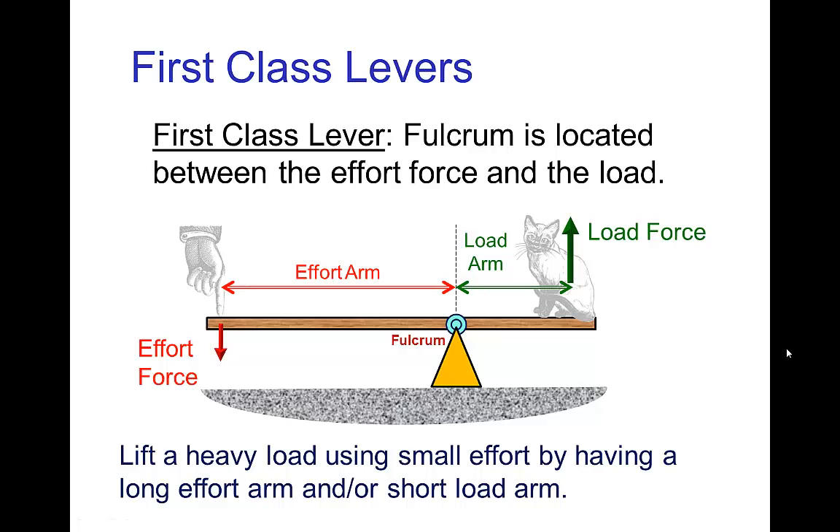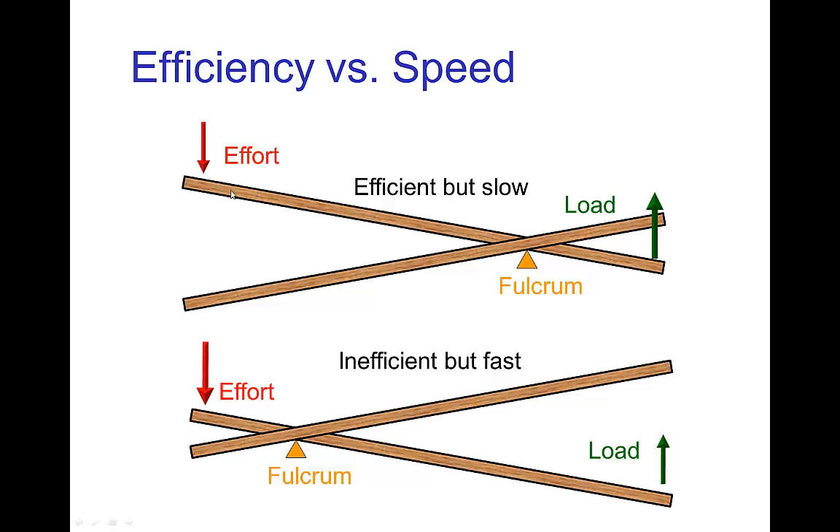But not every first class lever is designed that way. With a small effort force lifting a large load, this is efficient, but it's slow because the effort has to travel a large distance to move the load over a small distance — that's the price you pay for being efficient. On the other hand, if the effort arm is short and the load arm is long, then you need a large effort to lift a smaller load. However, you only have to exert that effort over a small distance to move the load over a large distance. So this is inefficient but fast.